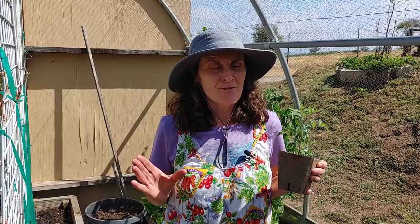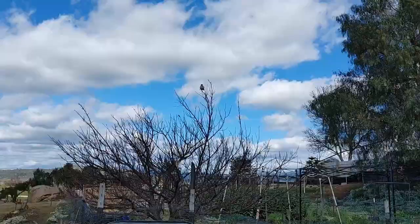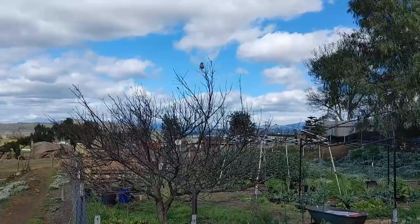Good morning everyone. Thank you so much for joining us. Today we're going to be talking about planting tomatoes. I'm going to give you a few tips so you can be successful at growing a great crop, so stick around.